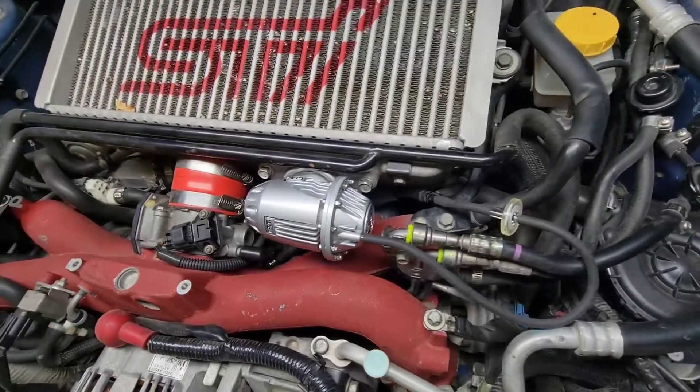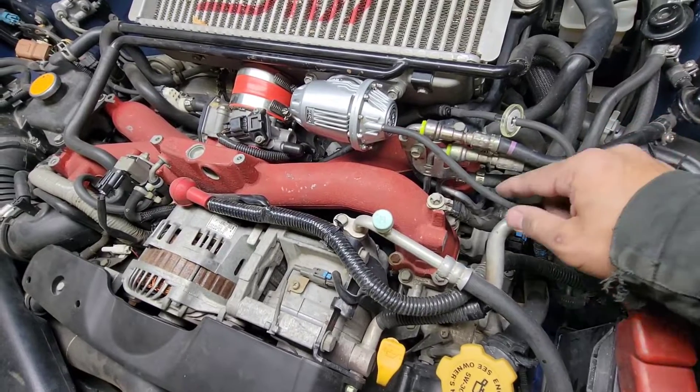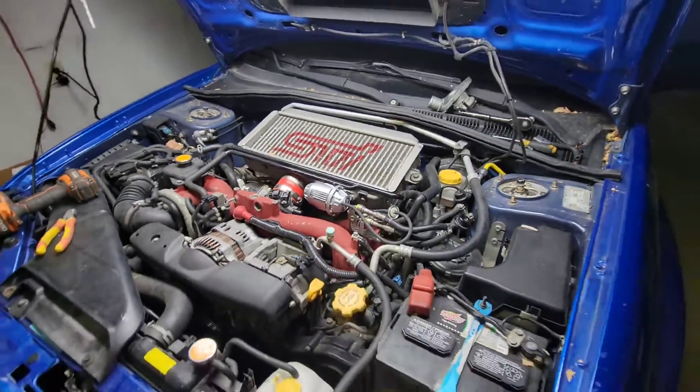Maybe I could go shorter on this hose, but let's just give this a try. All right, let's go start the engine.